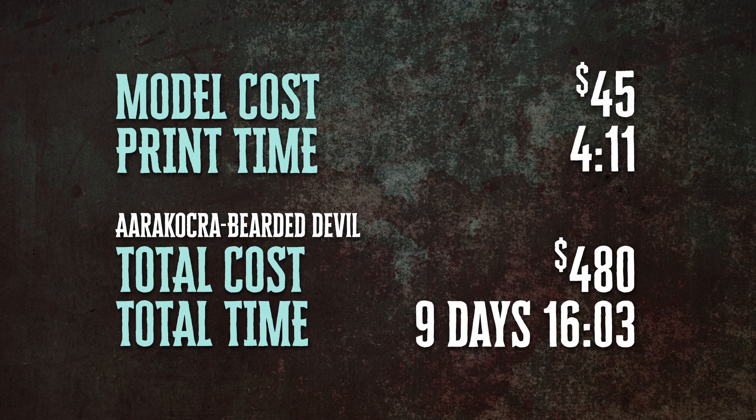As we did with the demons when we're buying these packs from Loot, I'm going to average the cost: $60 if you weren't a subscriber, and $30 if you were a subscriber — so that gives us an average of $45 for all of the devils in this pack. In terms of print time, it was a little over 4 hours. Our total cost for everything is now up to $480, and our total time is 9 days and 16 hours.